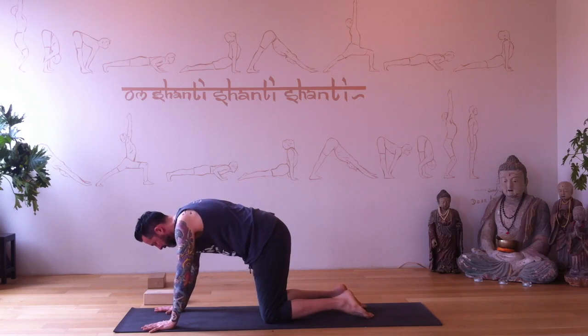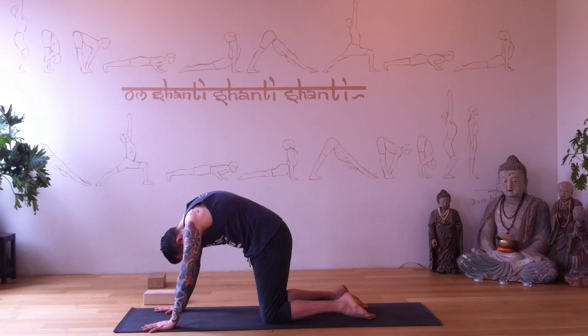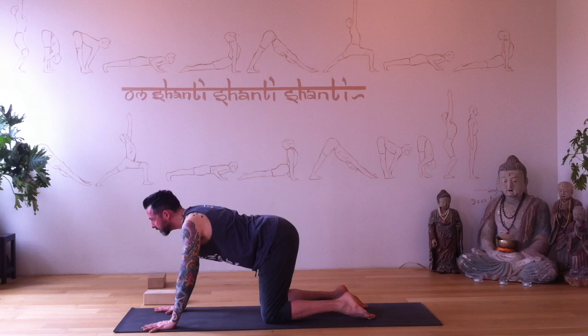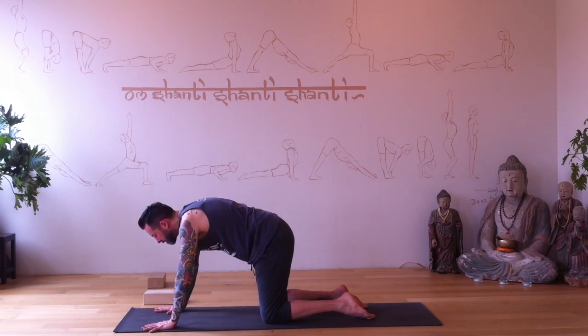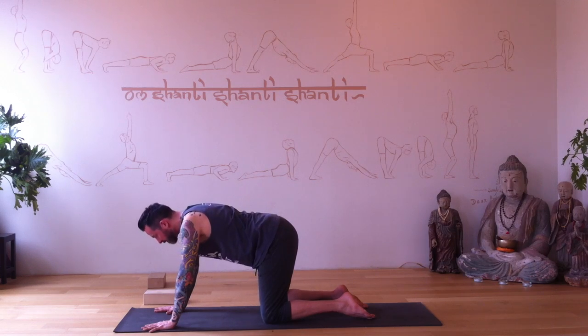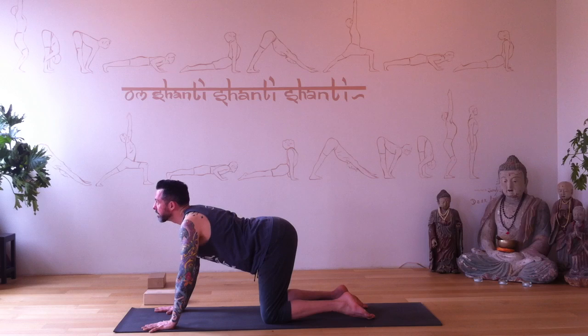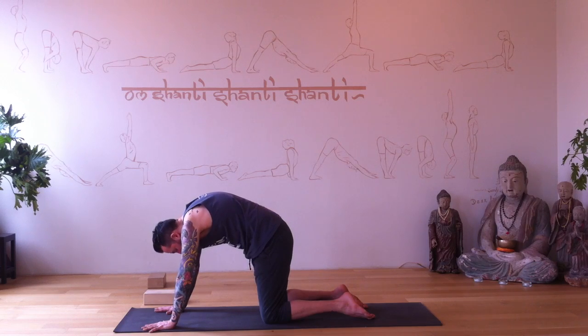Come into a tabletop position, hands beneath your shoulders, knees below your hips. Exhale all the air and round out into cat pose. Inhale, drop your belly — Halloween cat turns into cow pose. Exhale all the air, then inhale, drop your belly, look up, tail and chest point up. Just getting the spine to move, getting the spine lubricated.